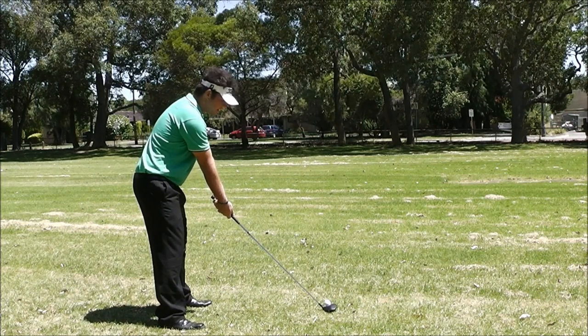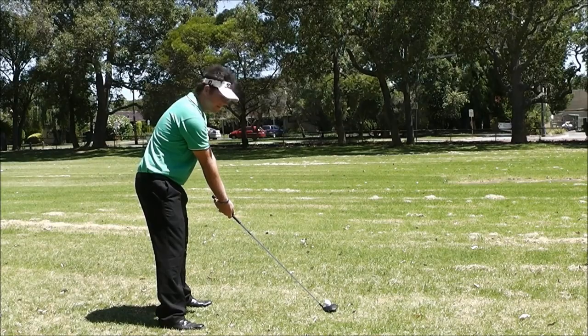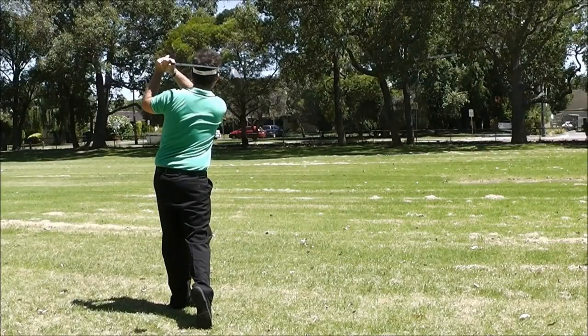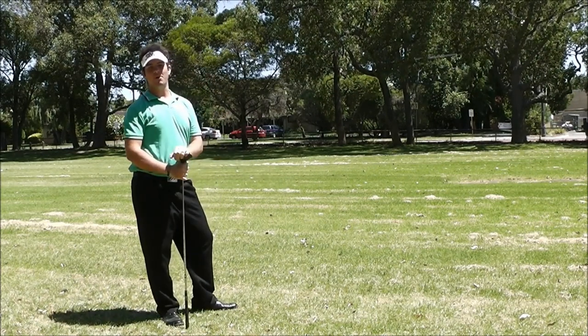And now for the next and most important part: stop messing about and just smack the fuck out of it. And as you can see, the ball's gone a long fucking way.